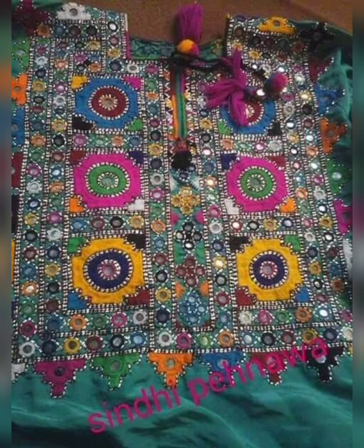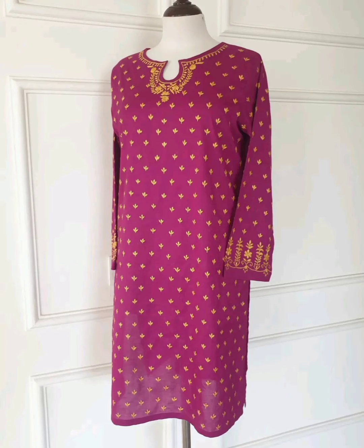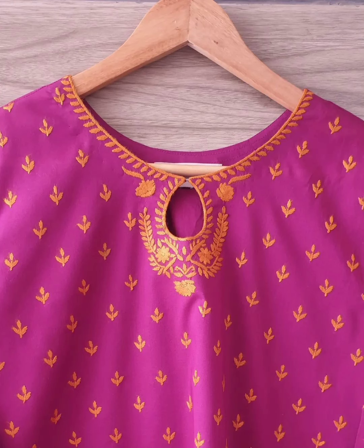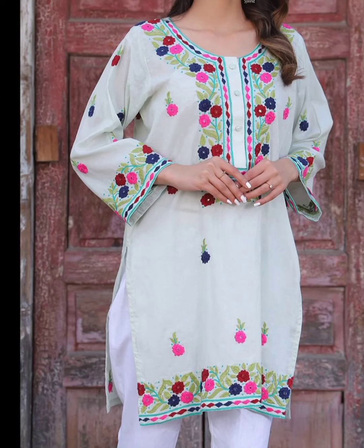If you are a designer, you will notice that your entire design will be very perfect. Designs are also very good.